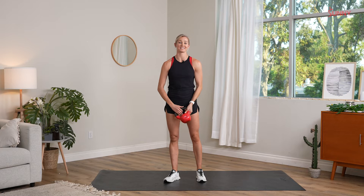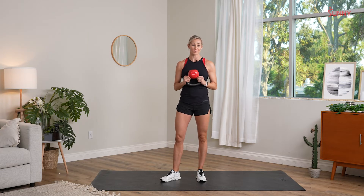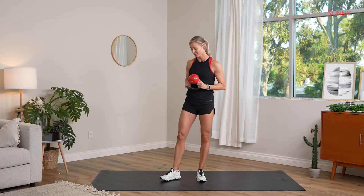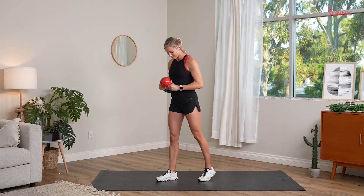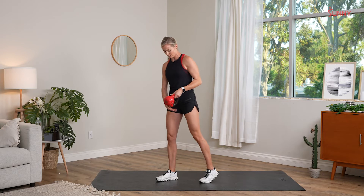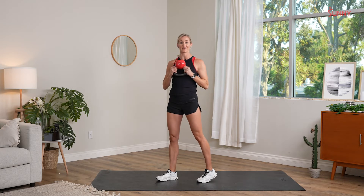The first move we're going to go over is a staggered stance halo. A halo is a great opportunity to mobilize and stabilize your shoulders while getting them warmed up. With a staggered stance, that just means we have one foot in front of the other, but my legs are still like railroad tracks — they're not like a tightrope. I've got my right leg off to the right, my left leg off to the left. Then I'm going to hold the kettlebell upside down, holding by the horns.